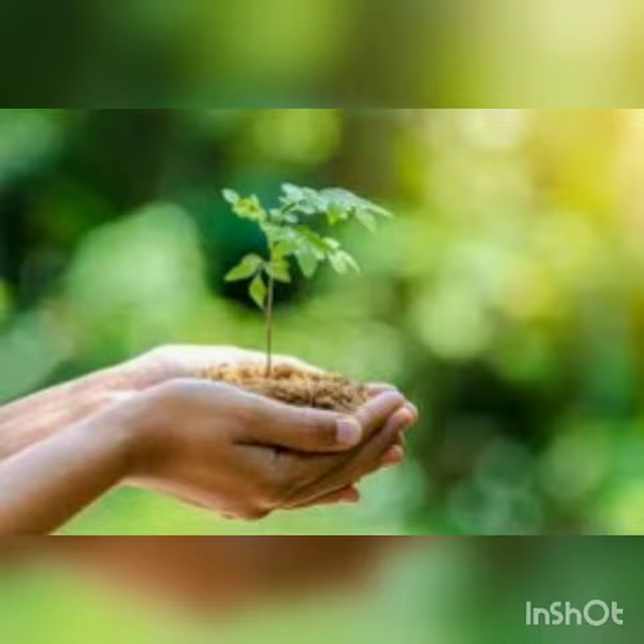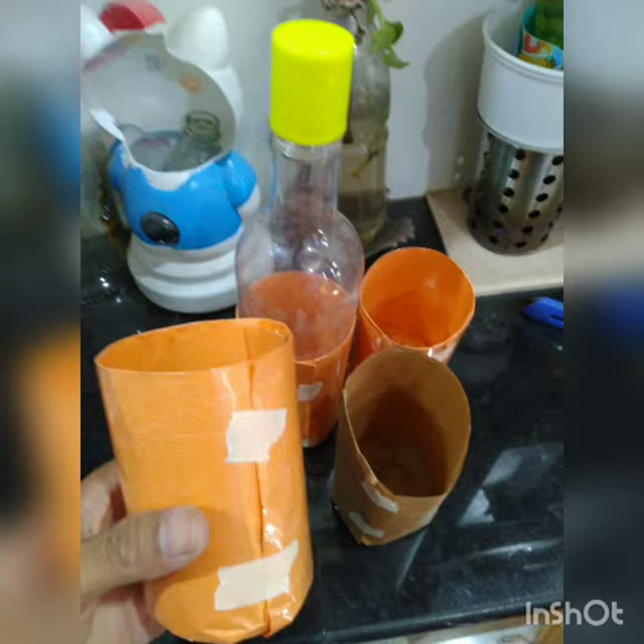My first video. This video is made by paper bags. I will try to save money from my house and I will be able to save this channel.